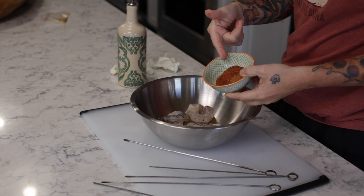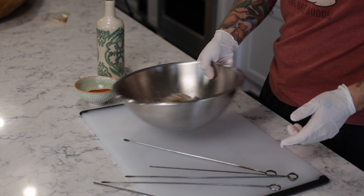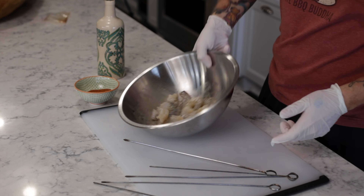Hey everybody, this is Chris Sussman aka the Barbecue Buddha, and I'm here to walk you through some of my Tex-Mex grilled shrimp that I'm gonna cook on the Mini Max in just a little bit. I have some homemade Tex-Mex rub, and then I just have some olive oil — I'll put in probably about a tablespoon, tablespoon and a half of olive oil — and I'll give that a good mix around just to make sure to coat the shrimp.